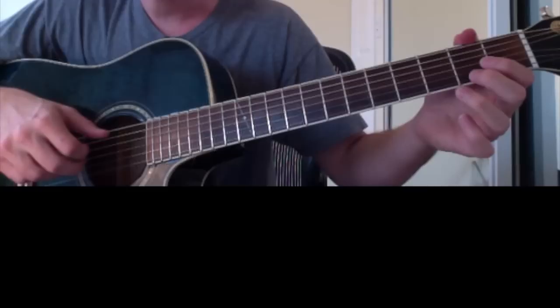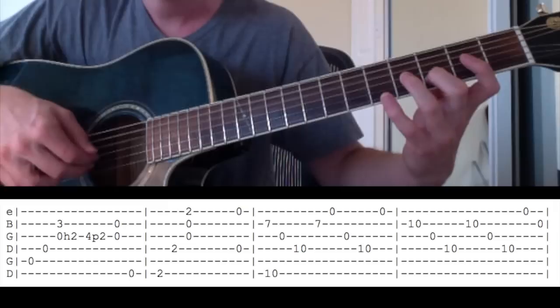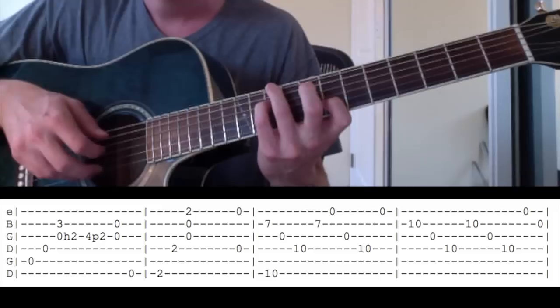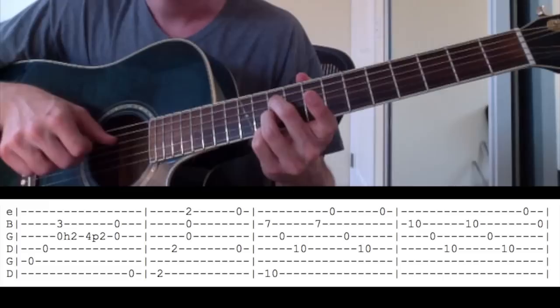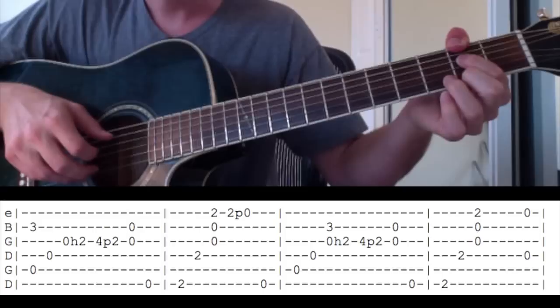The next line: put your middle finger on three again. Then you've got to do this again — these two fingers on ten, first finger on seven. Then you've got to go ten-ten: ten on the B string, ten on the D string. And then back to middle finger on three. This is the fourth line. I kind of skipped through some stuff on that line because it was all the same stuff.